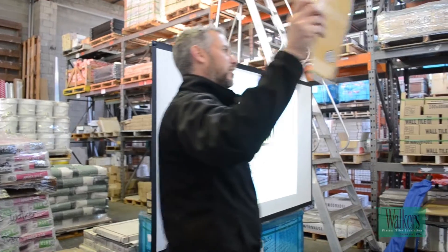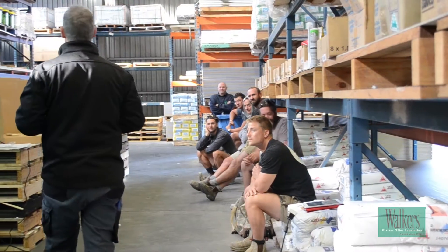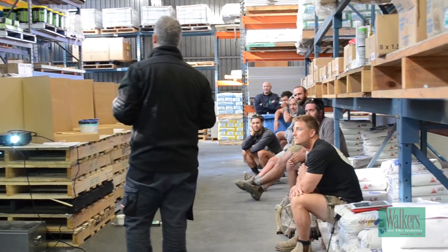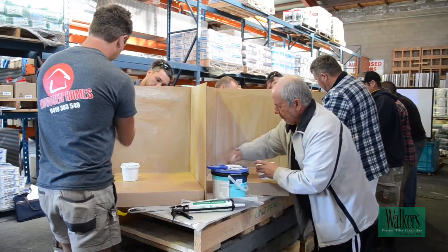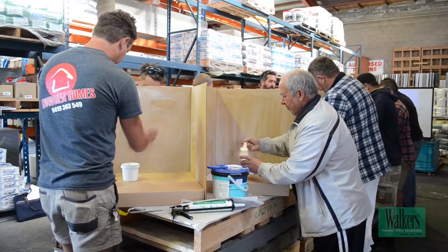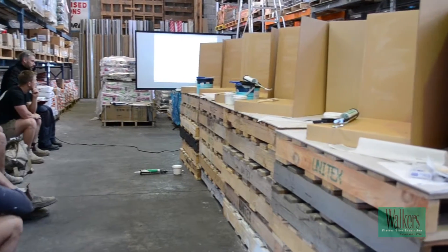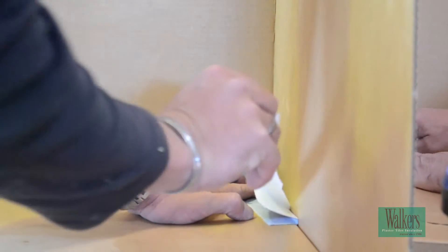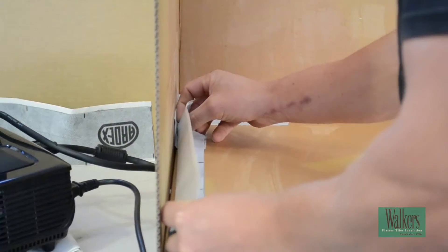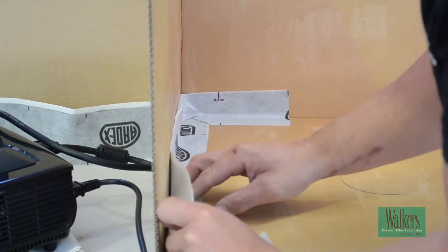The RDACS Under Tile Waterproofing Training Course at Walker's is a hands-on and theoretical course, which includes surface preparation, types of under tile membranes, the Australian Standards and Regulations, application of under tile membranes, the RDACS product range, the internal wet area installation detailing, external membrane installation and detailing, typical membrane failures and causes, and product discussions and questions.